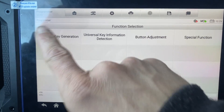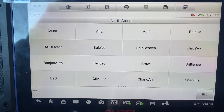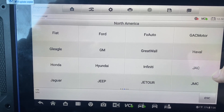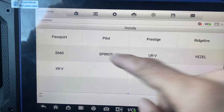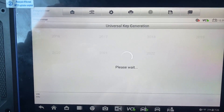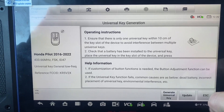Universal Key Generation - it's North America, and let's go for Honda. Type by model for Pilot, and it's a 2020. Okay, this is the one, and we'll click Generate Universal Key.